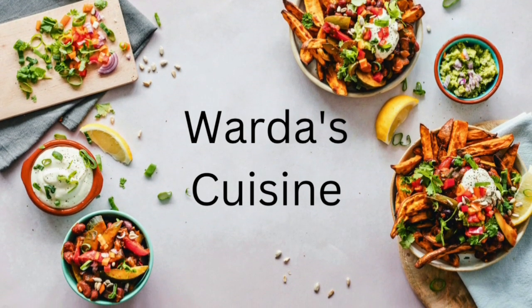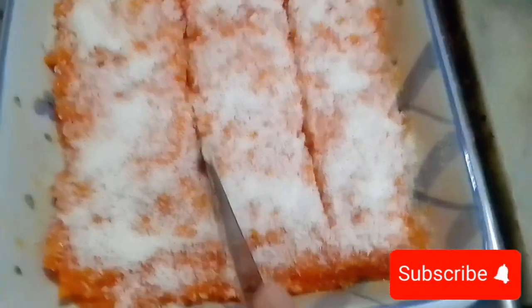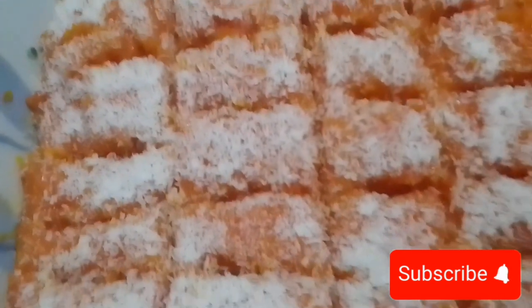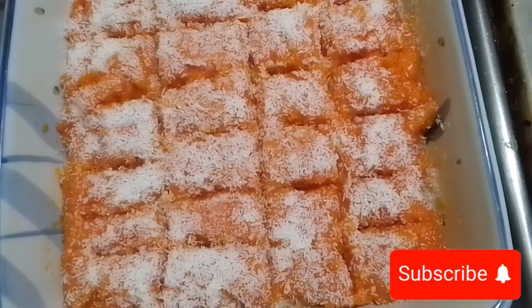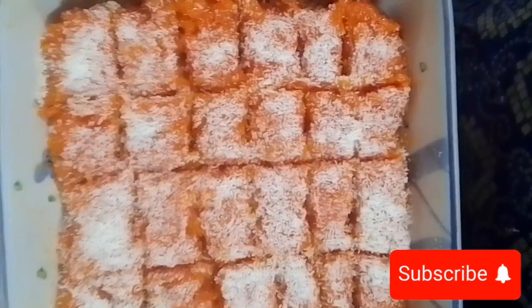Assalamu alaikum, how are you all? Welcome to Varda's Cuisine. Today we will start with an easy and quick recipe of a carrot burfi that you will really enjoy. It's a very quick and easy recipe and very delicious — when you make this recipe, everyone will surely like it.